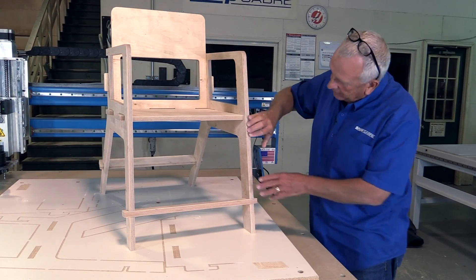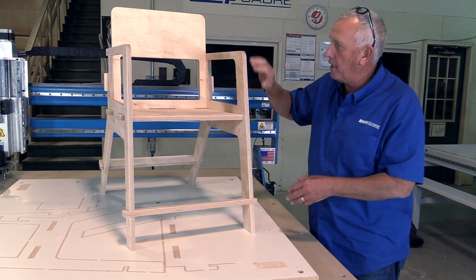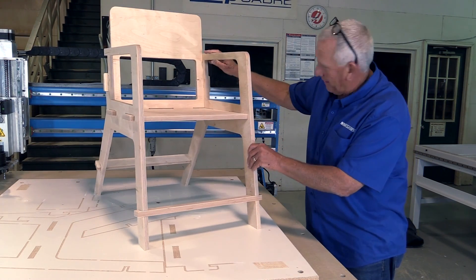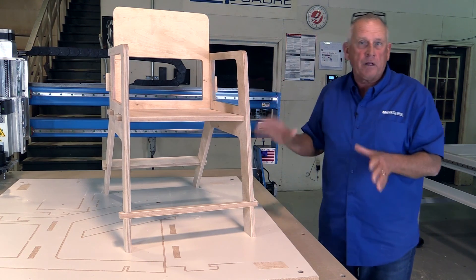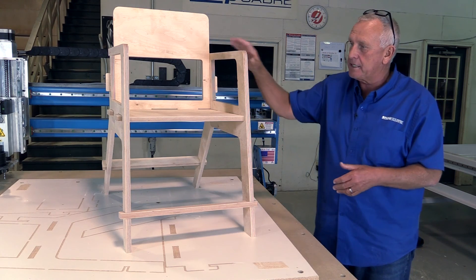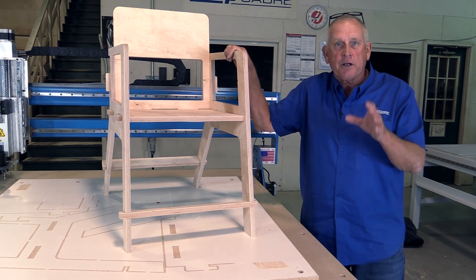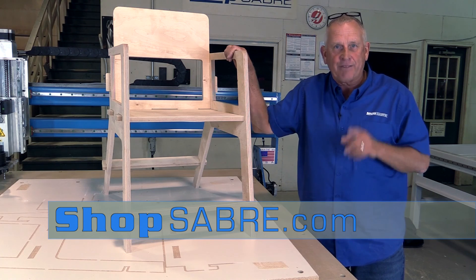This came out great. Look at the edge finishes on these — even though this was done in two passes, you can't see a witness line. That's how well these machine frames are designed. My goal was to create a prototype, and it came out really good. I'm really impressed by how well this machine cuts. This is an entry-level CNC — intro to CNC — and it really did a magnificent job. I hope you enjoyed the video. If you need more information, you can contact us at www.ShopSaber.com. Thank you for watching.